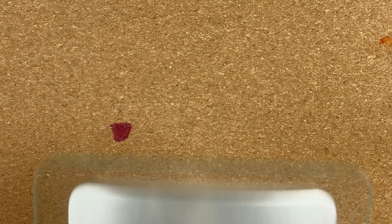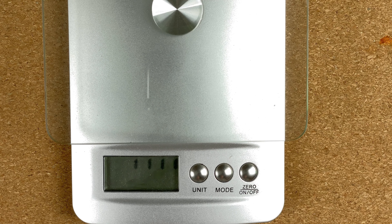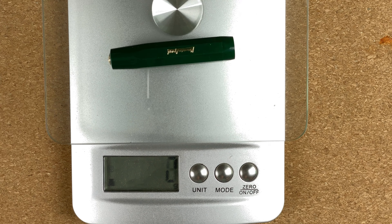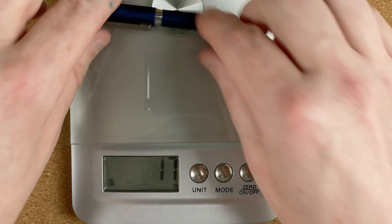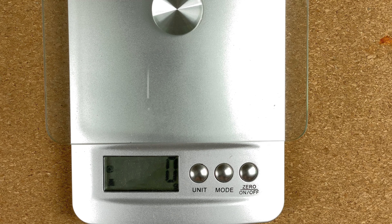On the scales: the Kaweco Sport weighs 11 grams — very light — with the cap alone at 4 grams. The Cult Pens Mini comes in at 17 grams, a little more substantial, with the cap at 6 grams. So although still a light pen, it's nowhere near as light as the Kaweco Sport.